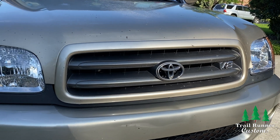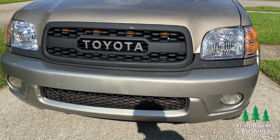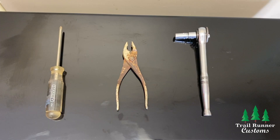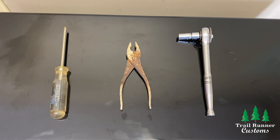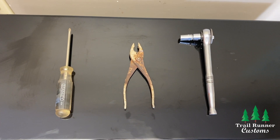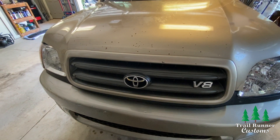What's up, it's Andrew from Trail Runner Customs and today we're going to be going over how to install the Sequoia TRD Pro Grill for 2001 to 2004 Sequoias. This installation is quick and easy. The only tools you're going to need are a Phillips head screwdriver, a pair of pliers, and a 10 millimeter socket wrench. Now let's get right into the install.